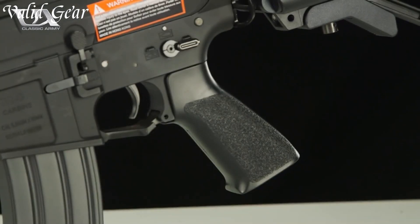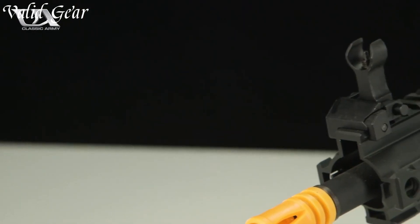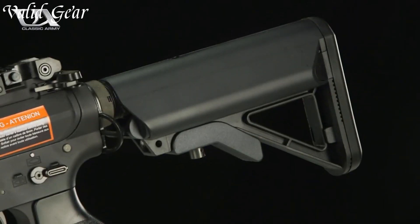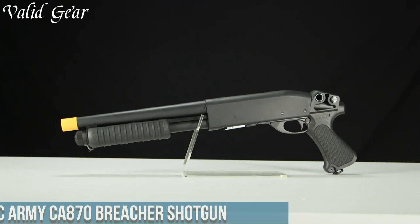Dominate the Airsoft field with the R's 312, a game-changing aid that sets new standards for precision and versatility.